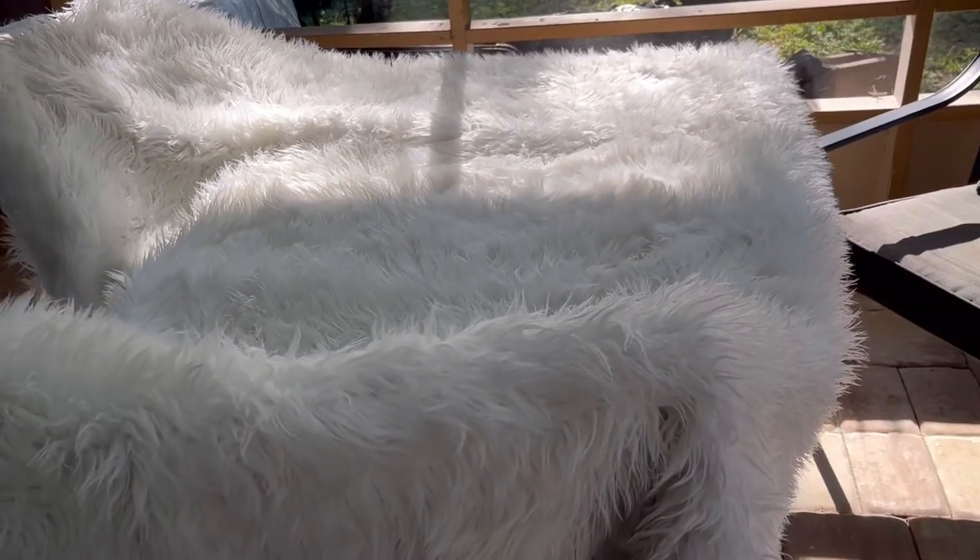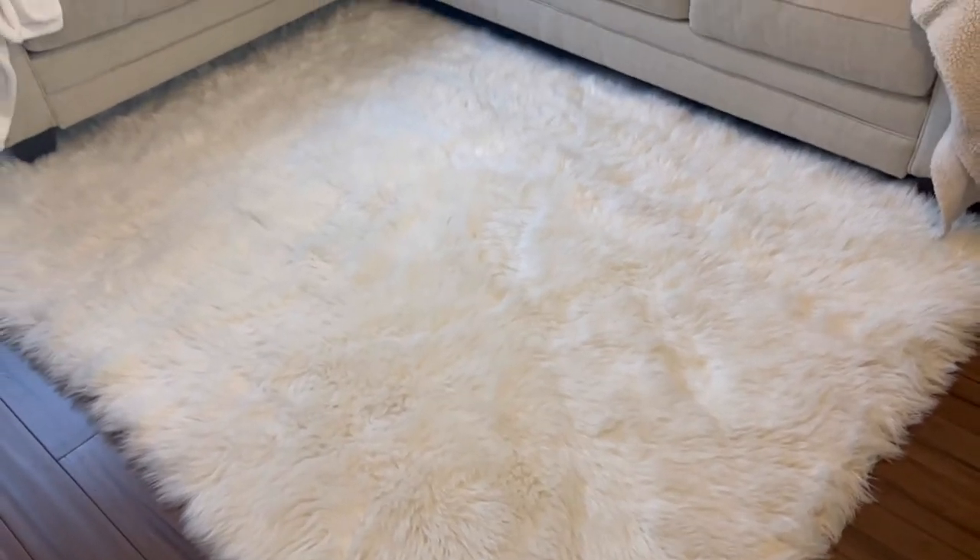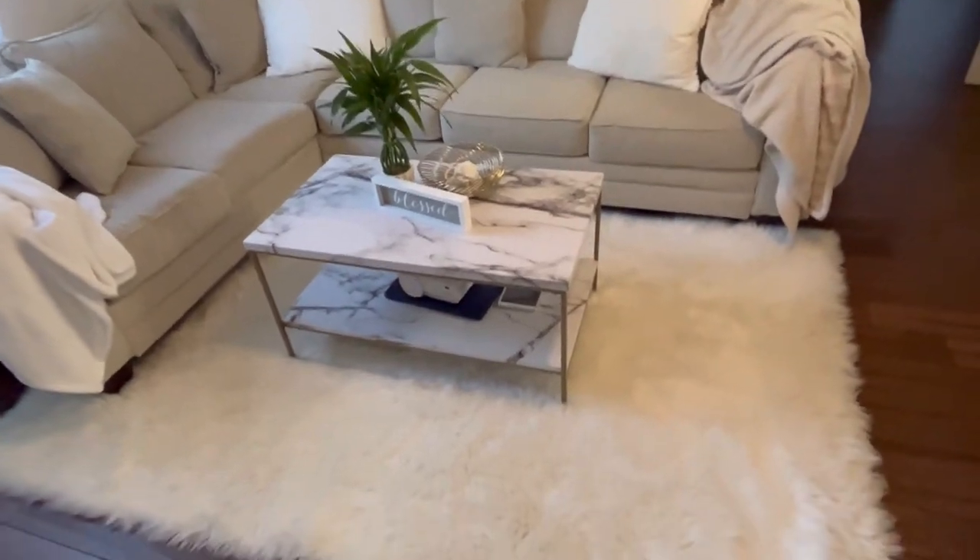I let the rug sit outside on the covered patio for a good 24 hours so it could dry really well. And when I tell you this rug is so soft and so bright white — I don't even know if you can tell on video how white it is. Everybody that's come over since is like, 'this rug is so soft, it feels like a cloud.' And it does. The fabric softener — do not buy cheap fabric softener. Get a good one. It's so fluffy, so white, so soft. It did not tangle. It actually feels better than when I first bought it.